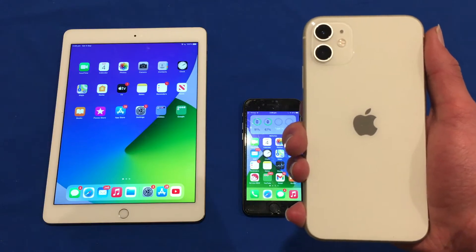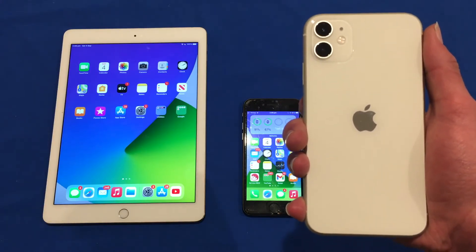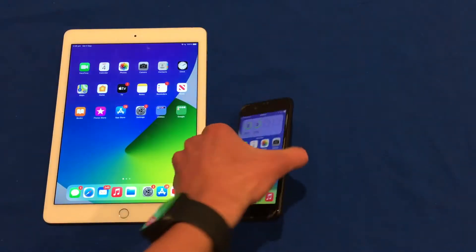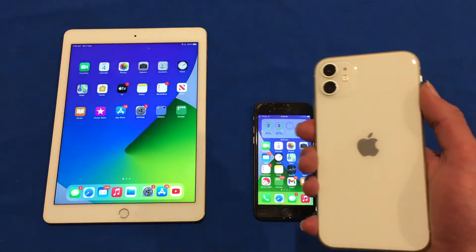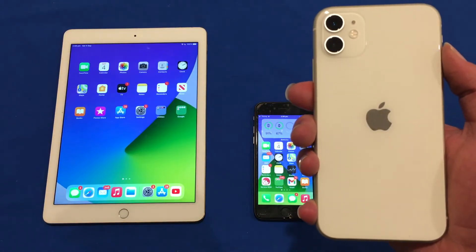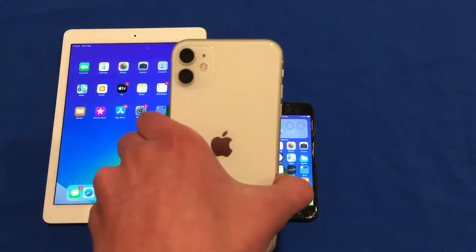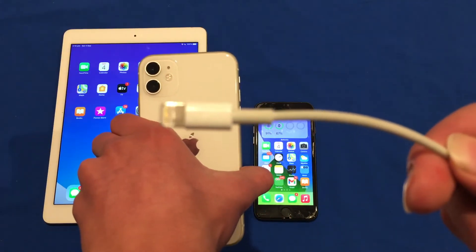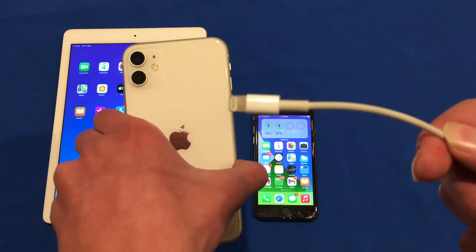Today I have a number of devices here to show you how it's done on different devices. We've got the iPhone 11, the iPhone 7, the iPhone 6s, and also the iPad Air 2. For this procedure you'll just need your iOS device and a lightning cable so that you can plug it into your Mac or PC. If you don't have a lightning cable it won't go into recovery mode, so you definitely need this for the process.